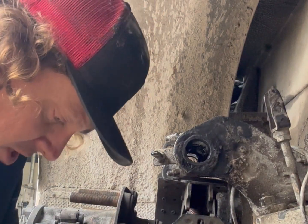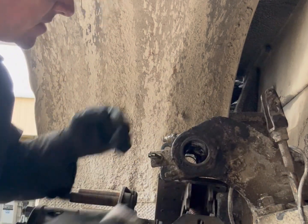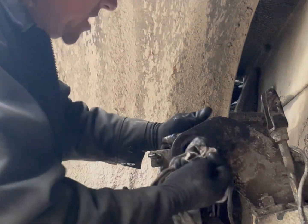Once you get all this apart and everything, I'm going to clean all this up. Get all your old grease out and everything. And this is how you tell a technician from a shop owner.